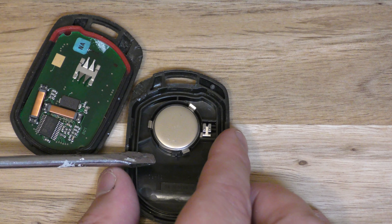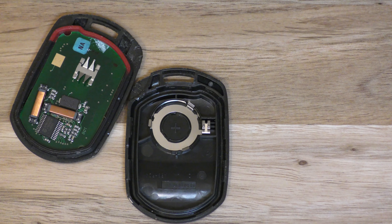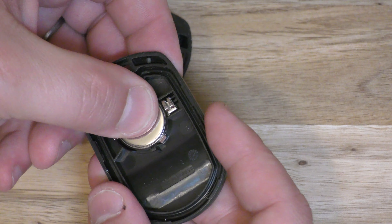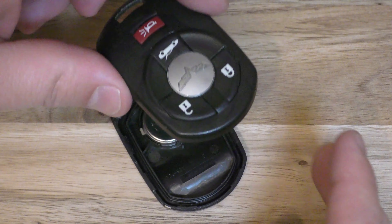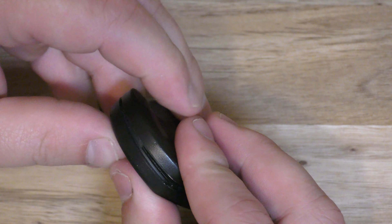There is the battery, and you can just use your screwdriver to pull it out. It says positive side down, so make sure positive side is down. Put the new one back in and give it a good squeeze.